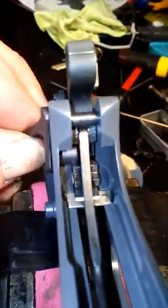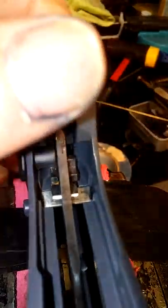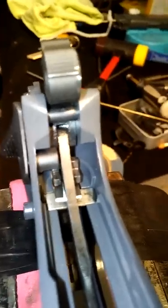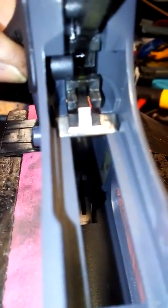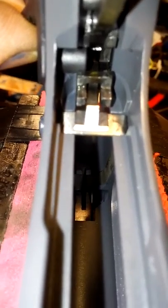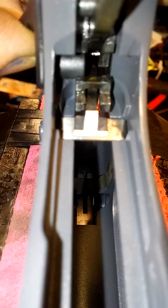Let's see — wiggle — yep, see? It just clears that bottom. And with the hammer all the way back, it prevents the sear or anything from moving. And the top lug — let me see if I can turn it around. The hammer is cocked, the thumb safety is applied, and it's blocking the movement of the sear and/or the hammer.